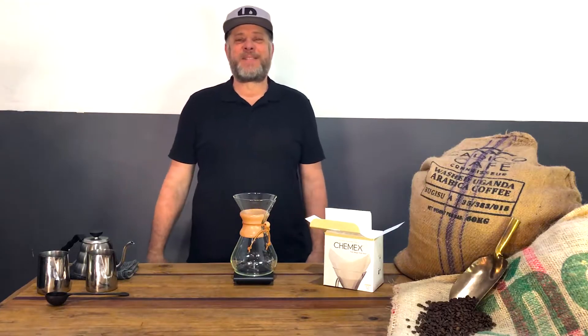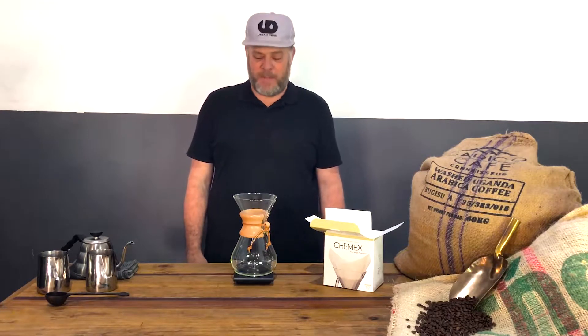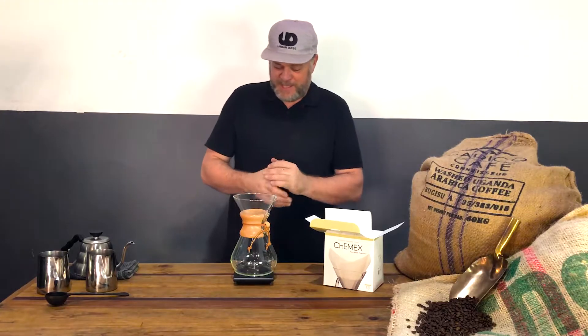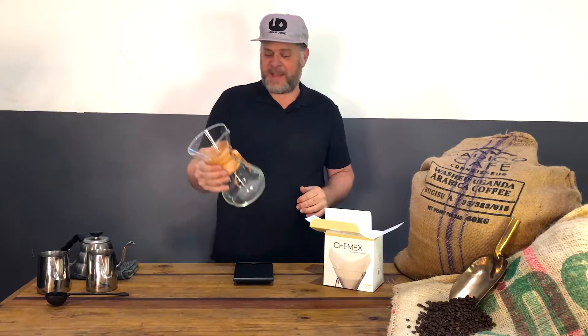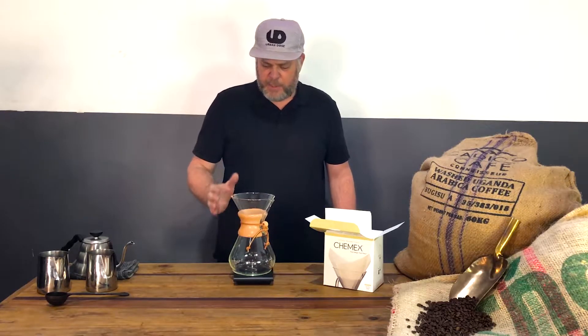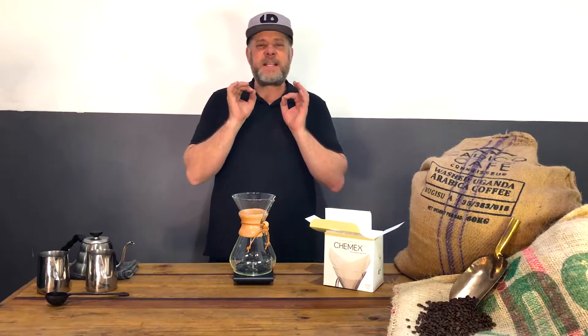Hi guys, welcome back — this is Frank from ForYouToBrew.com, another edition of our brew guide sessions. We love spending this time with you in your lounge or kitchen. The brew method we're doing right now is a Chemex — it's been around for a long time, a beautiful tempered glass that produces a very clean, nice coffee.